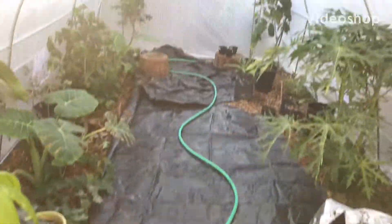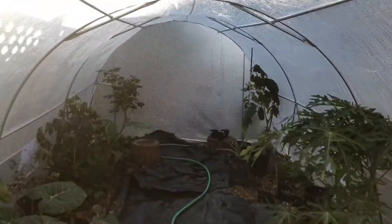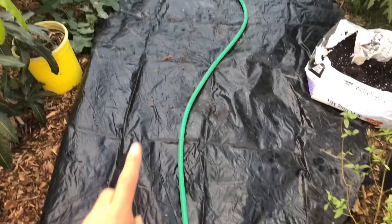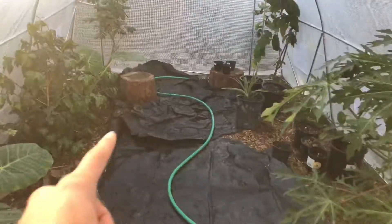Alright guys, so just a quick update here. This is after we built the greenhouse. I've got a black pond liner from our old pond — that's from the big one, and that's from the small one.